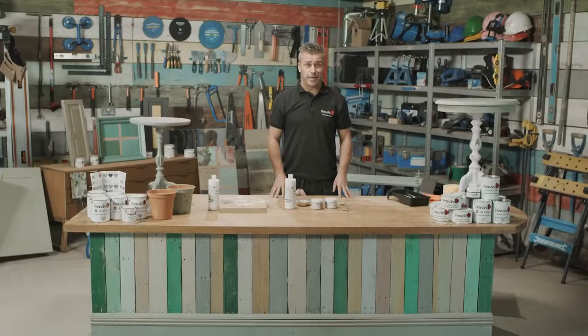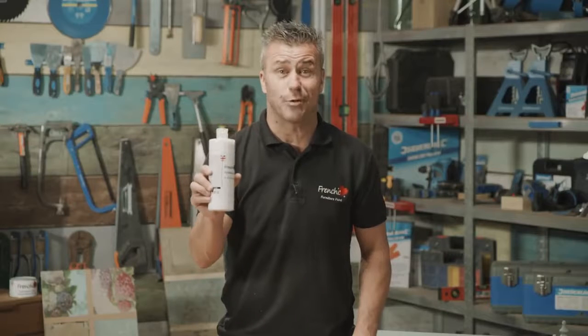Hi, welcome to French Cheeks Top Tip Videos. I'm Craig Phillips, the brand ambassador, and in this video I'm going to show you three different uses for French Cheeks finishing coat.